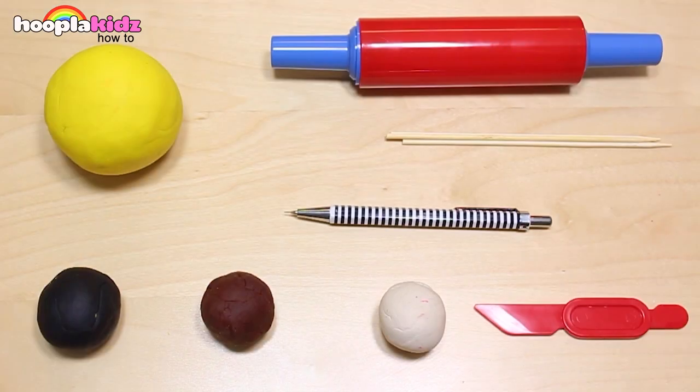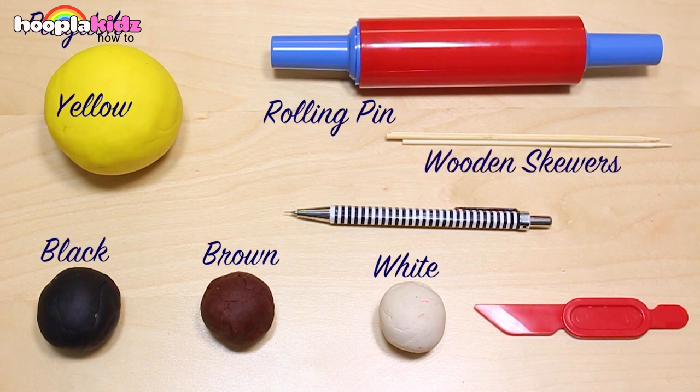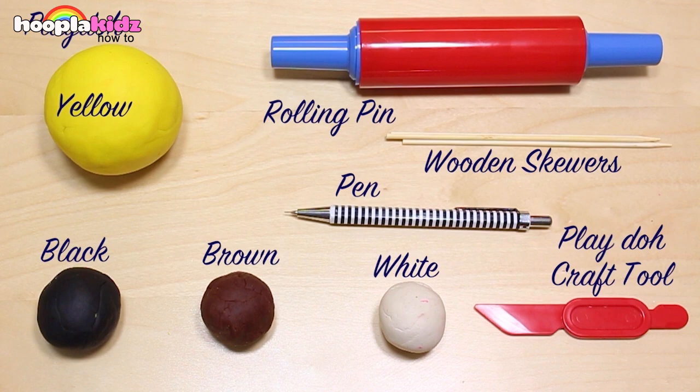So for this, you are going to need yellow Play-Doh, black Play-Doh, brown Play-Doh, white Play-Doh. You're also going to need a rolling pin, wooden skewers, a pen, and a Play-Doh craft tool.